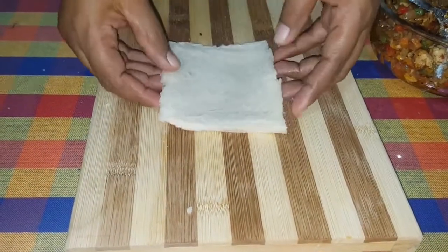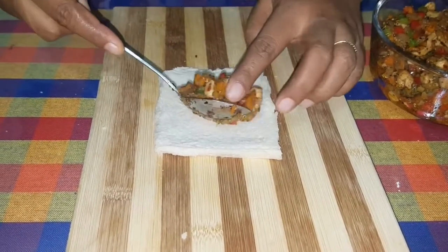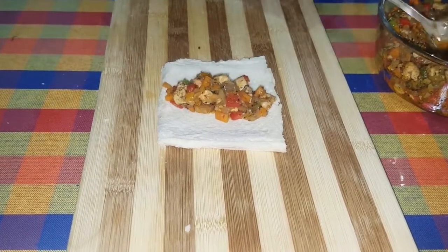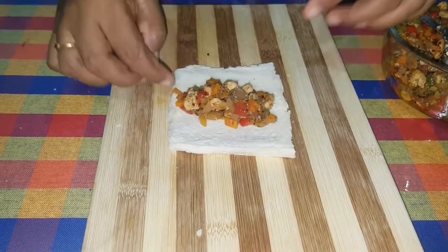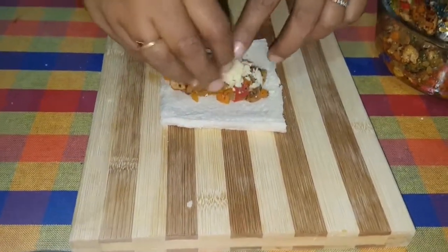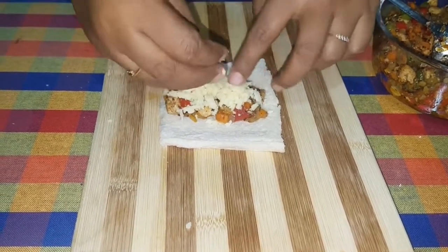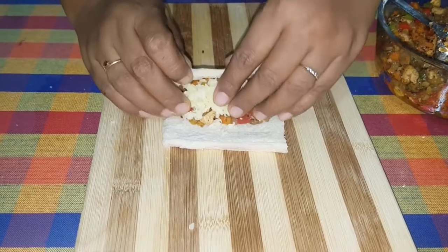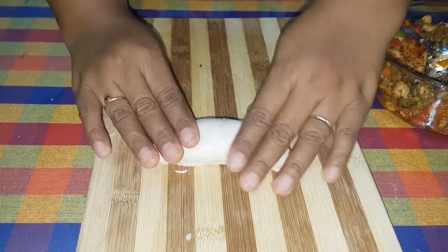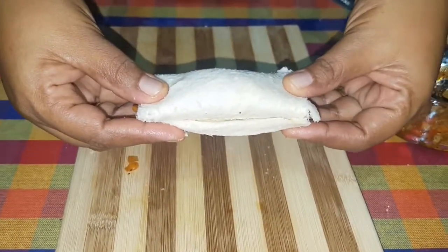Add the palm oil to the top. I will grate the cheese stick and add the cheese stick to it. I will add the palm oil to it.